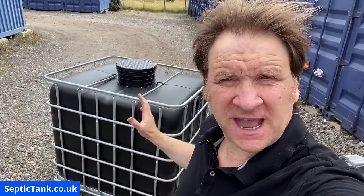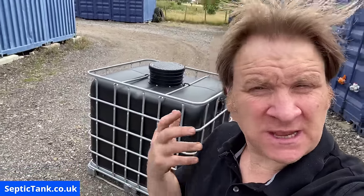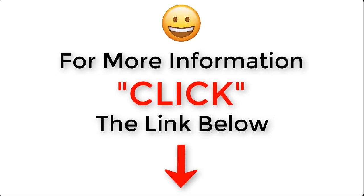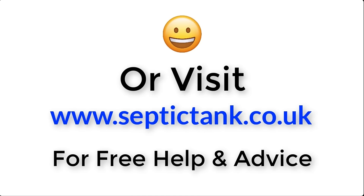Thank you very much for watching. If you'd like to see how to make more off-grid septic tanks or would like free help and advice regarding septic tanks, soakaways, and sewage treatment plants, go on to Google and type in Septic Tank TV — you'll see my channel with loads of free videos. For more information, click the link below this video or visit septictank.co.uk for free help and advice.